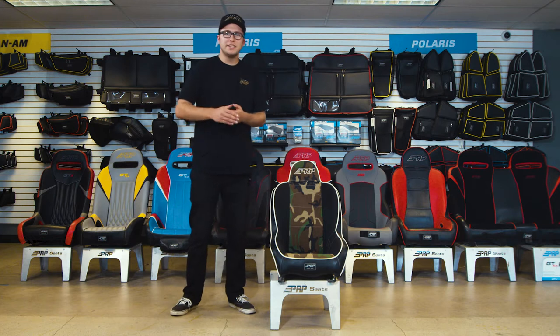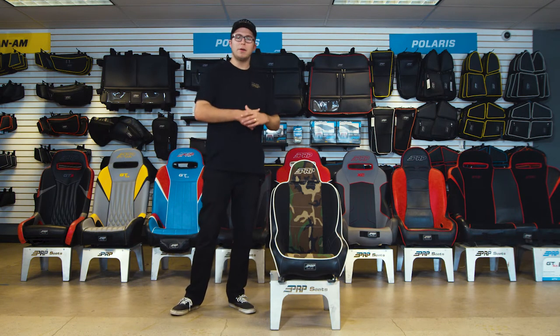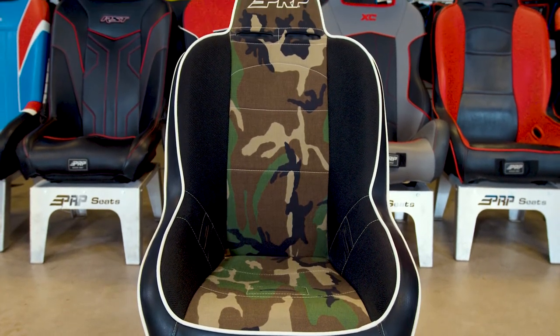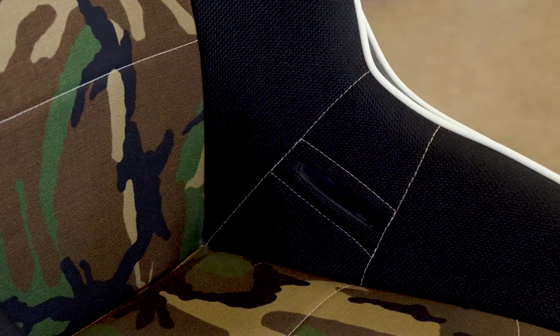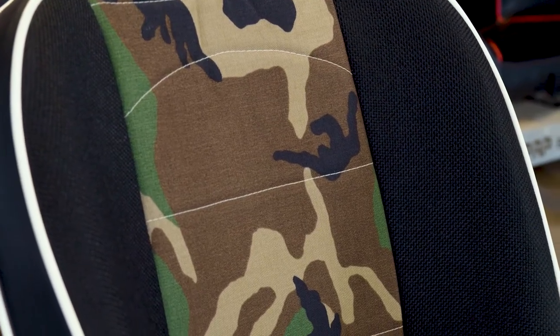What's going on guys, Justin from PRP Seats here. Today we've got the Premier Light — the perfect off-road suspension seat for those with little ones. The Premier Light is the lighter version of the actual Premier. It keeps the harness slots for harnesses to run through and on the lap belts. This is a perfect seat for those that are five foot tall and below.